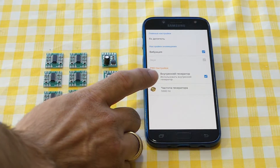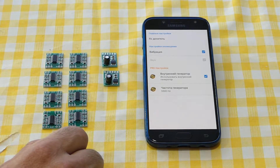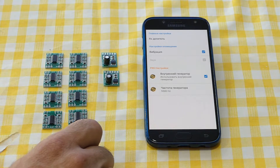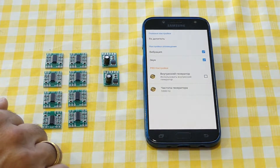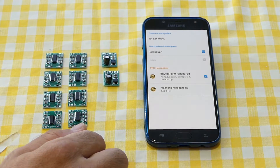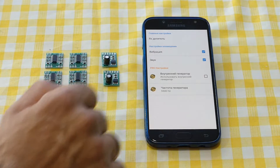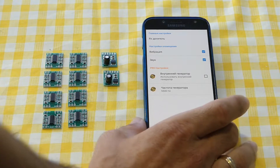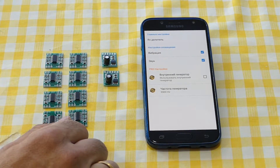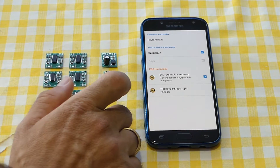Keep in mind: when you activate the internal generator, the sound is deactivated. When sound is deactivated, you cannot get sound notifications about the target. This is because we are using the sound channel to generate the signal for the transmitter coil. So when we use the internal generator, we just get a notification by the vibration of the smartphone.